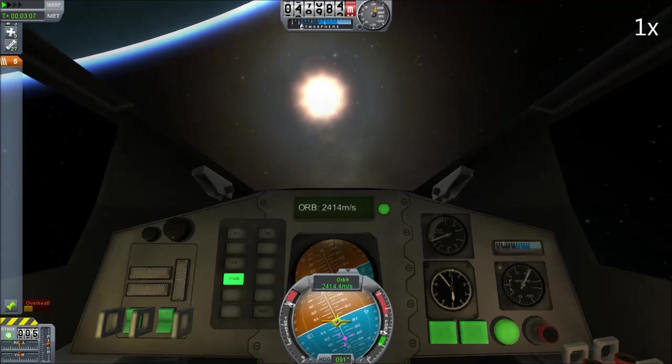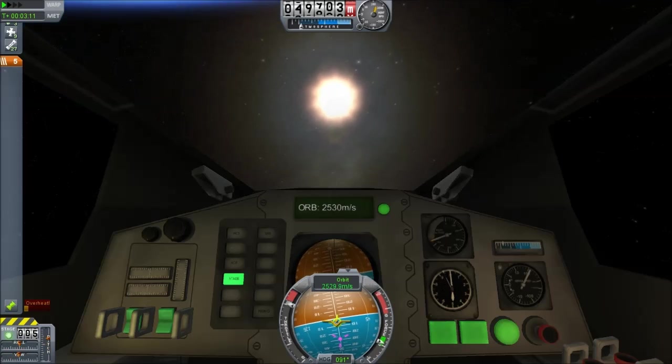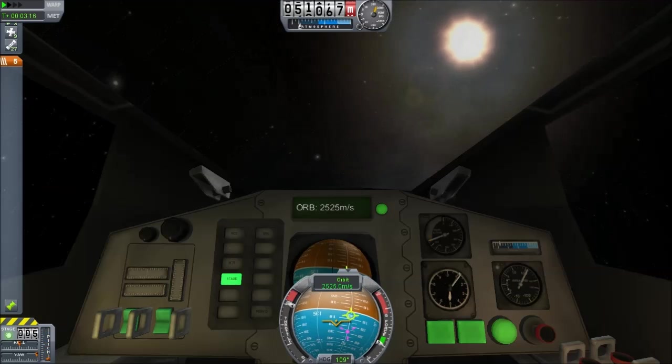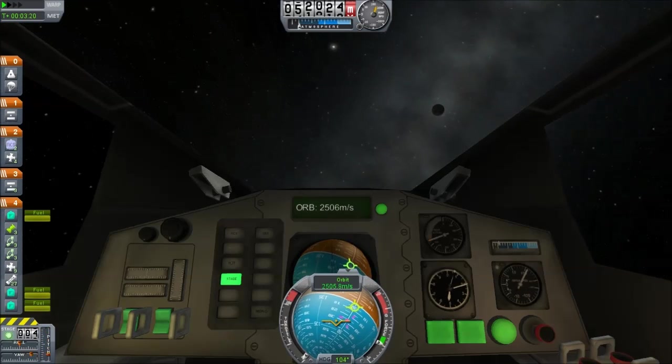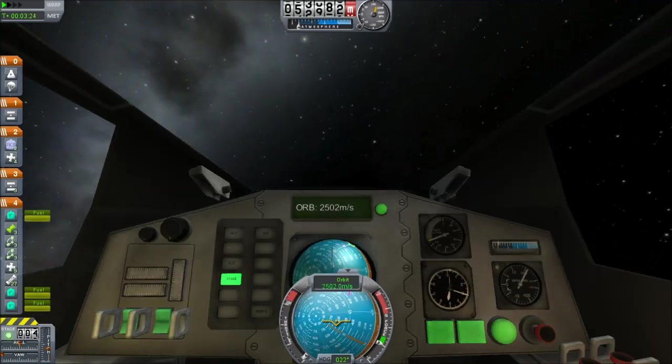We're about to run out of the main stage here. You can see that we're getting low on fuel — we've run out of fuel. We aren't moving fast enough to get to the moon. I make a mistake there: when I jettison the stage, I immediately retro thrust, which is not what I intend to do.